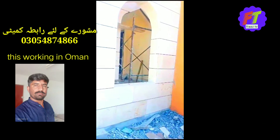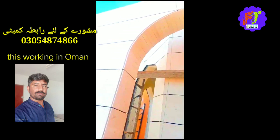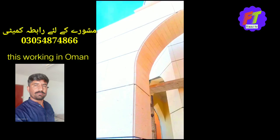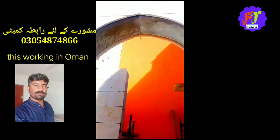Assalamualaikum. We are here to work on marble cladding. There is a clamp. There is no clamp here — it will be stuck. There are nuts.